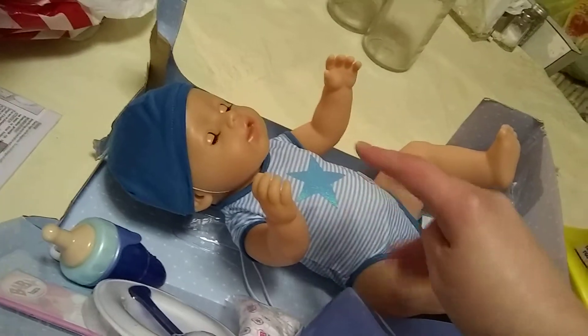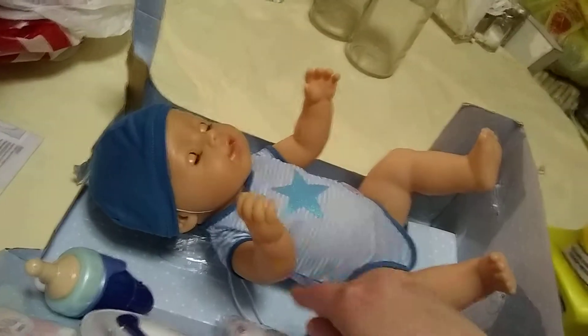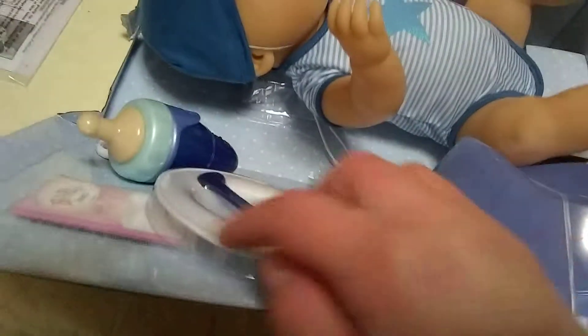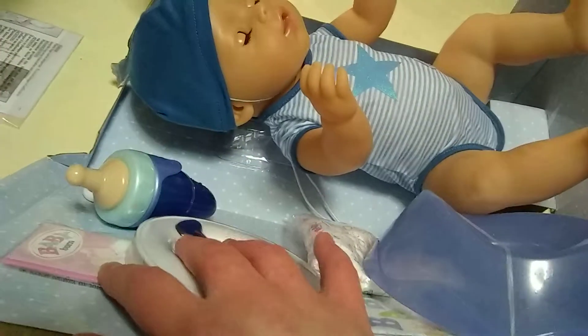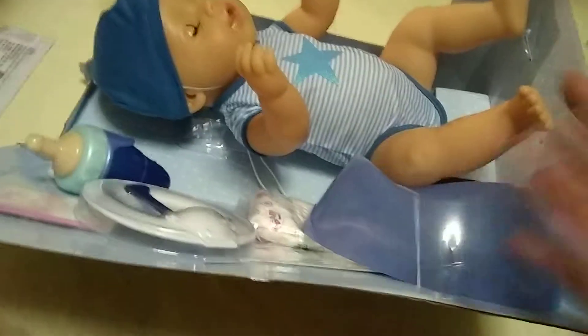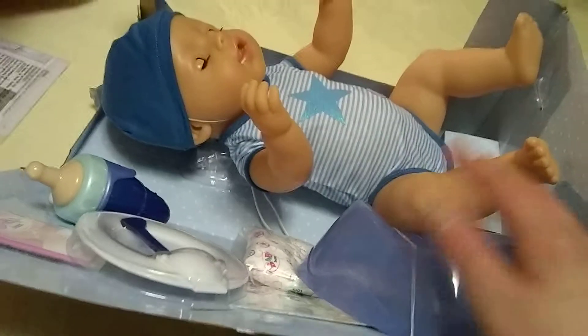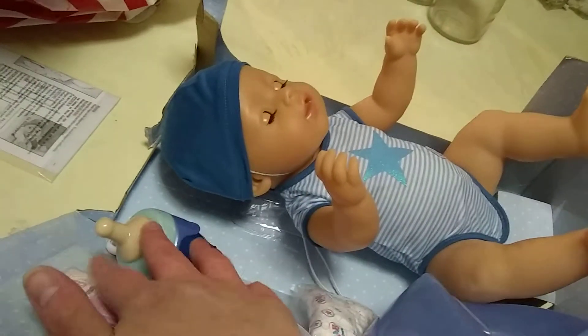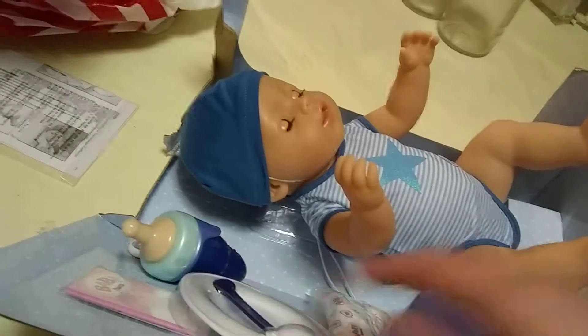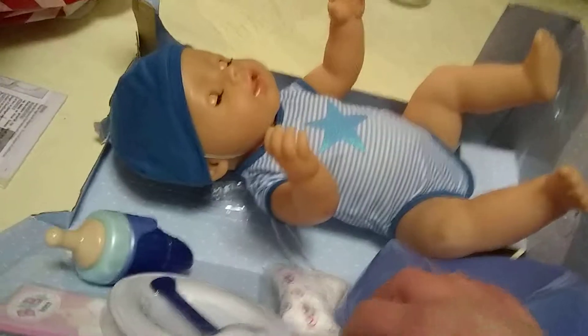You guys can see a close-up of his food packets, which I don't use because I'm terrified of clogging them. My original doll doesn't go to the bathroom anymore because she's so old. The blue potty is very pretty for a boy, and then the diapers are different too.